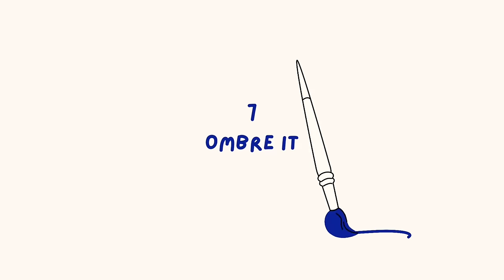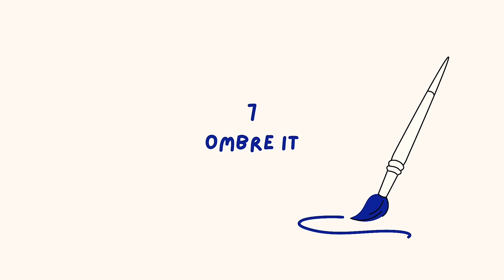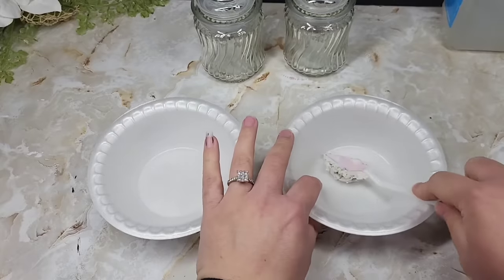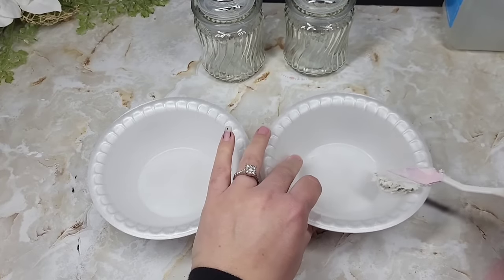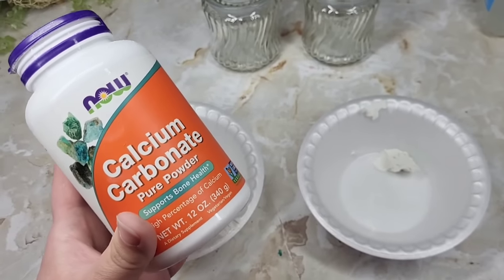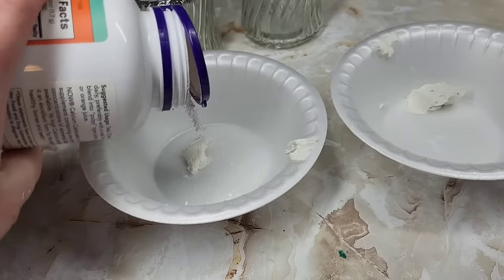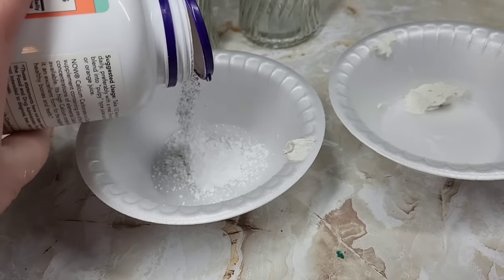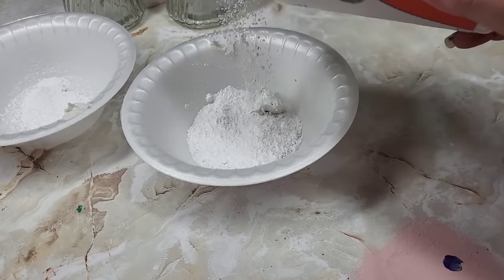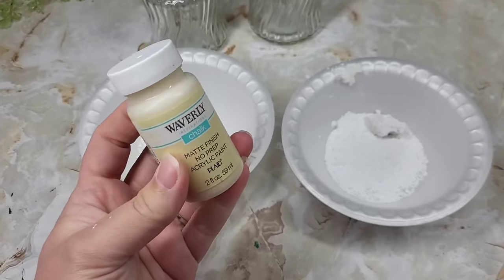When all other high-end paint looks fail, ombre it. I've been wanting to customize my own textured ombre piece. We're going to use some joint compound, put a little into each of our bowls, and then take some calcium carbonate — one of my favorite ways to make a texture with paints. Baking soda will also work just fine, and we're going to use a lot of it.